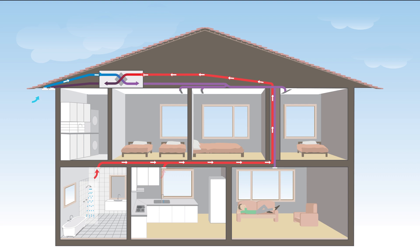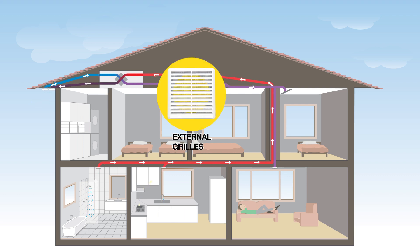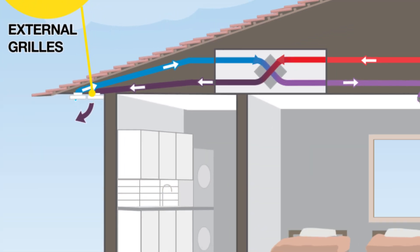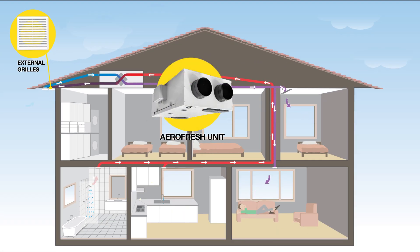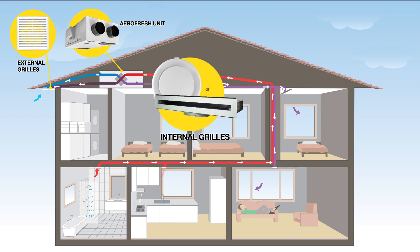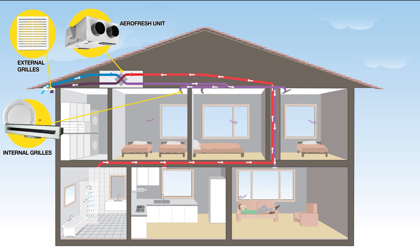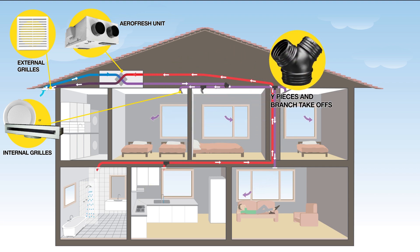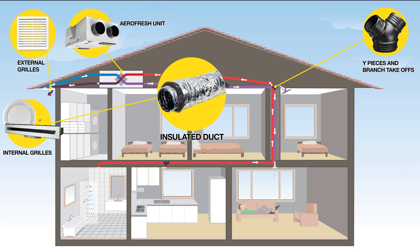A well planned installation is a lot simpler than you may expect and utilises familiar products like external grills, which are installed at least one and a half metres apart. Internal supply grills are installed to provide fresh air into habitable rooms such as living spaces and bedrooms. White pieces and branch take-offs connect insulated duct together from different rooms.